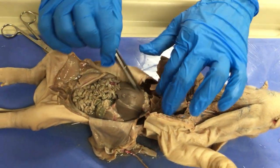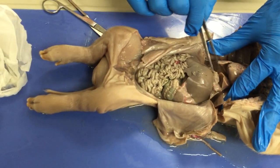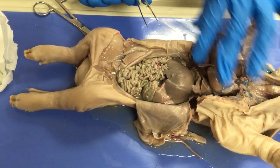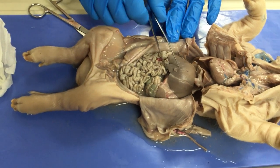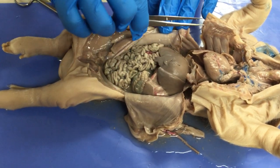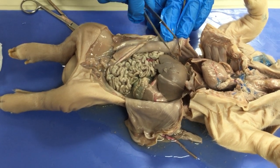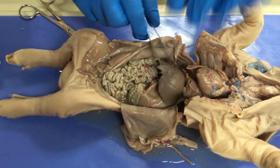Here we have the diaphragm muscle that separates the thoracic cavity from the abdominal cavity. In the abdominal cavity we have the major organs of the digestive system and other organs. We have the liver, which is the largest gland in our body, located in the right upper quadrant. Functions of the liver include metabolic regulation, hematological regulation, producing bile to help us digest and emulsify fats, and producing proteins that go into our blood.